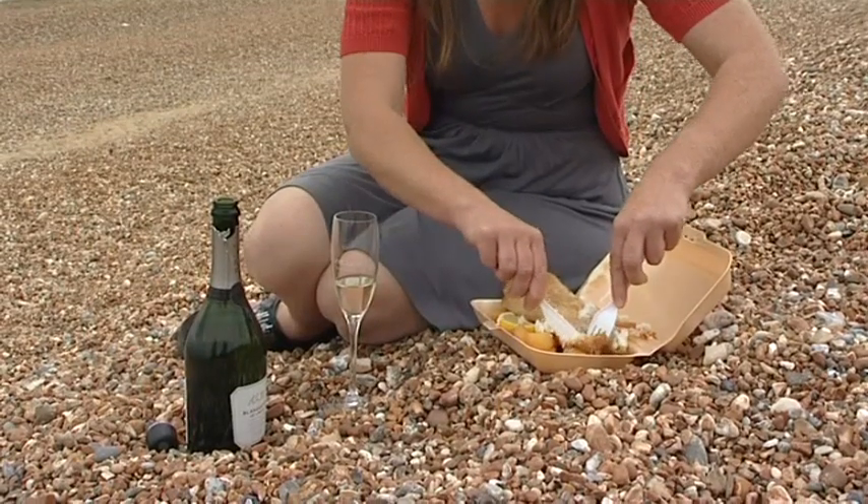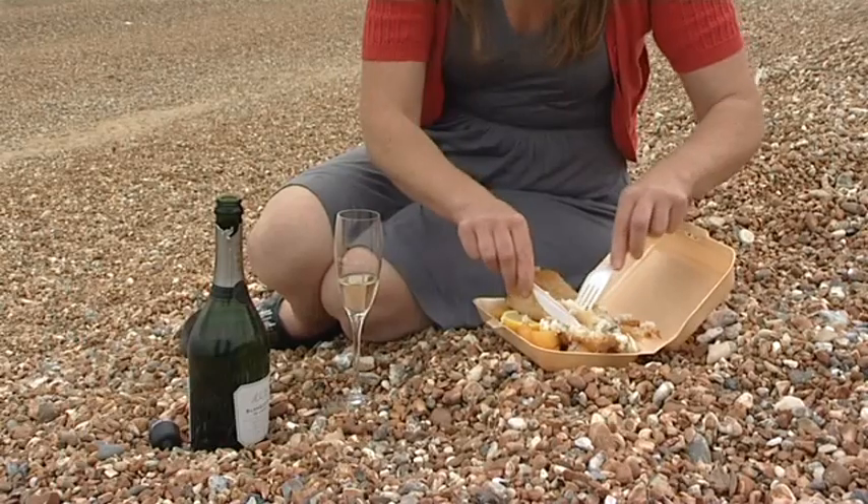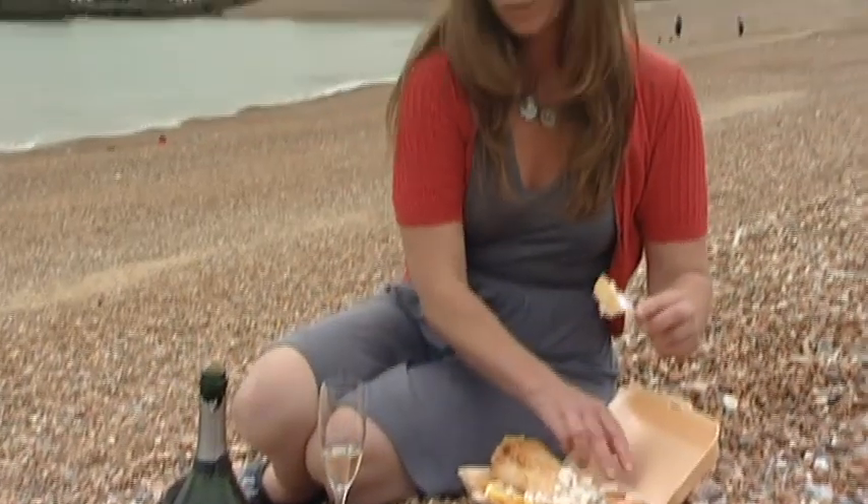It's also quite a clean-tasting fizz, and the white flesh of cod is very clean, so this matches really well.